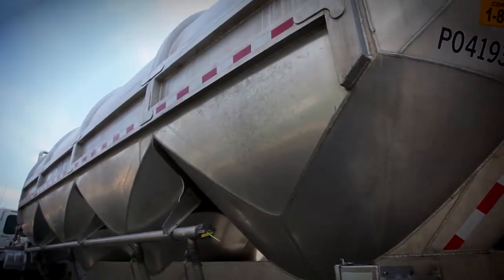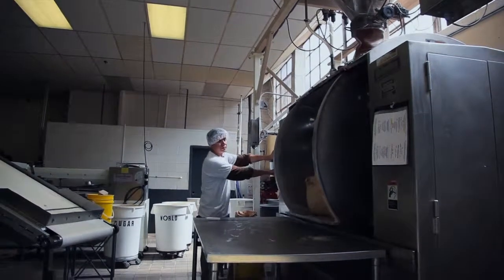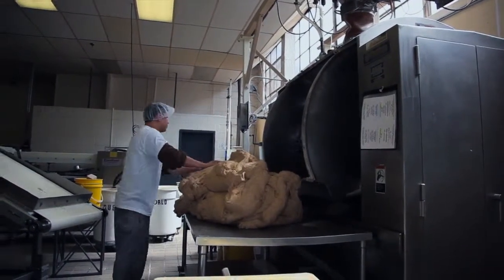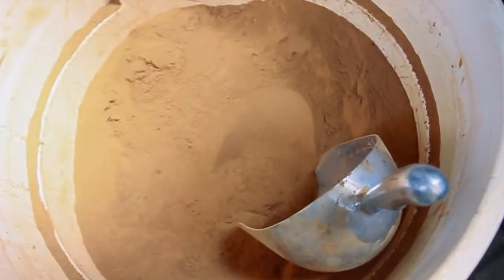It takes an hour and a half for this truck to blow 60,000 pounds of flour into our silo. The baker will call for 375 pounds of flour, and that gets blown in and the secret ingredient is added: New York City water. The mixture is about 1 pound of water to every 2 pounds of flour, so the water is very important. To that we can add ingredients like cinnamon and raisin.